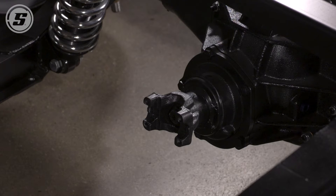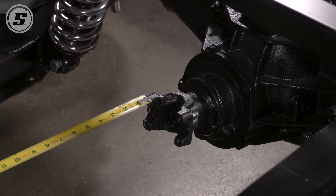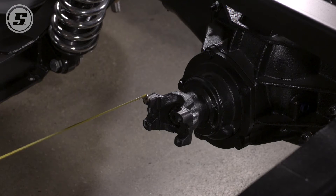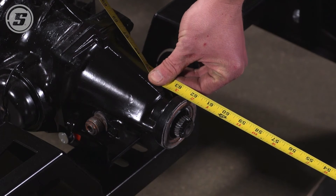So what we're going to do here is measure from the flat of the yoke, which equates to the center of the U-joint, and we are going to measure forward then to the seal surface on the back of the transmission.